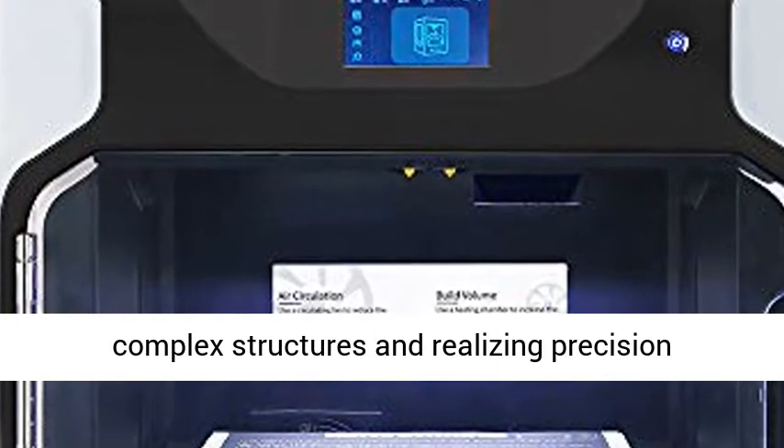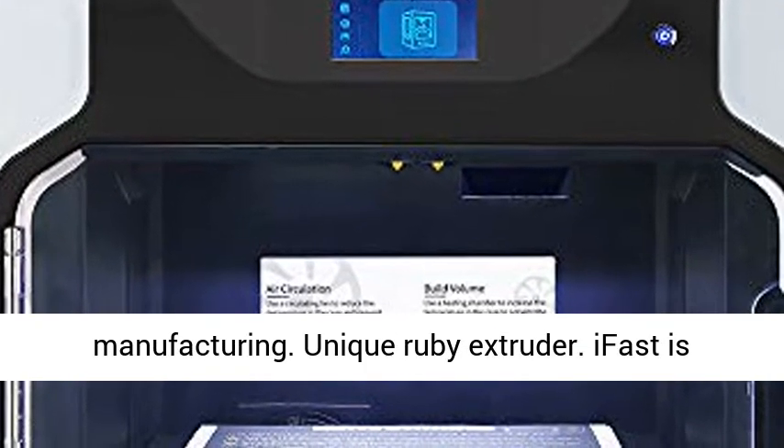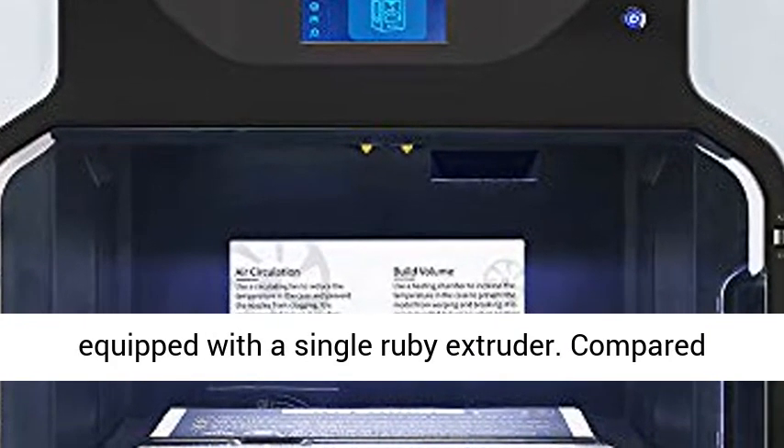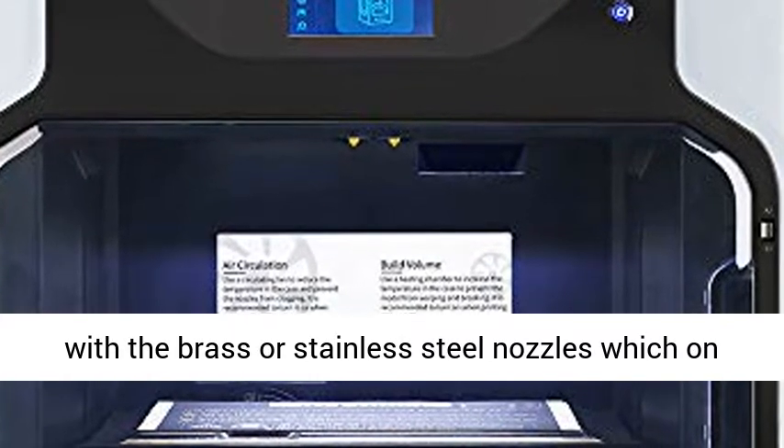Unique Ruby Extruder — iFast is equipped with a single Ruby extruder. Compared with brass or stainless steel nozzles on the market, it is more durable and prints smoother.